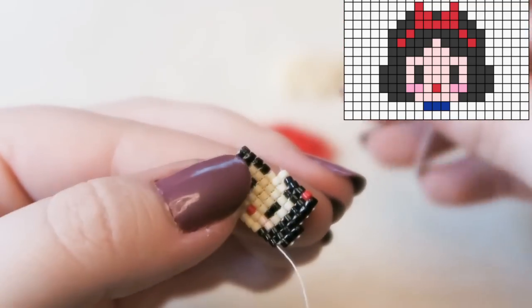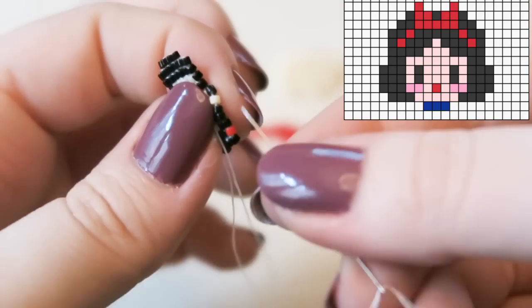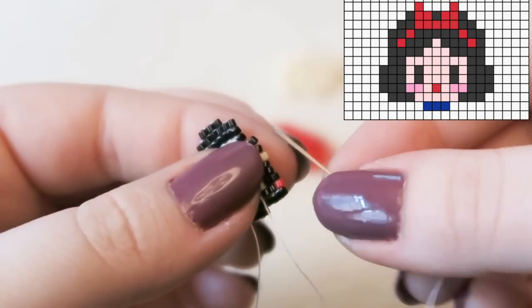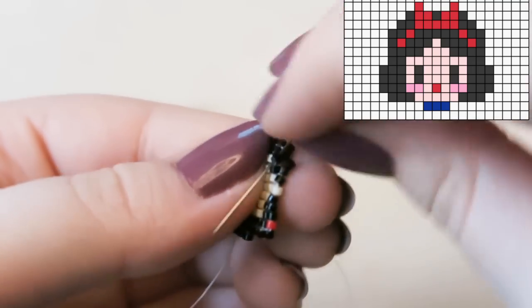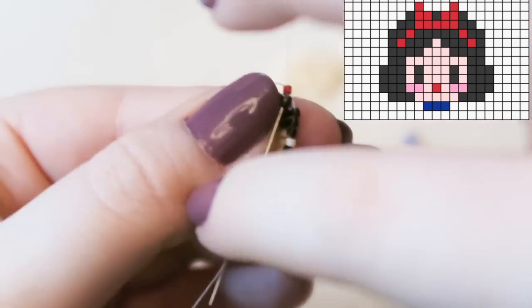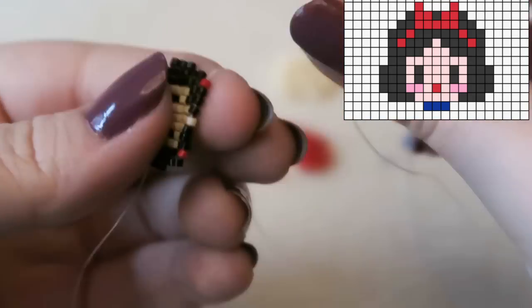It's a cream bead, not white. Now attaching three black beads for the other side of her fringe, because Snow White is very symmetrical — and she sings to birds, as you know. Then attaching a red bead and finishing the row with another black bead.